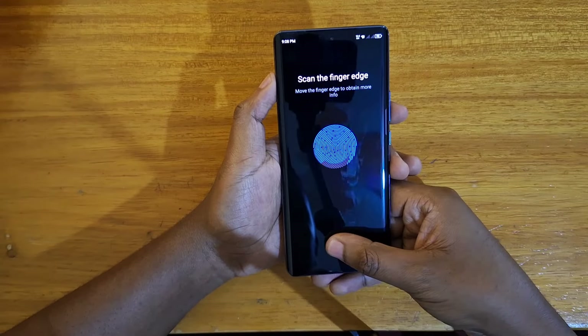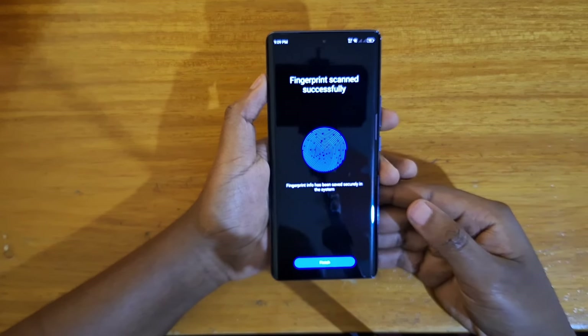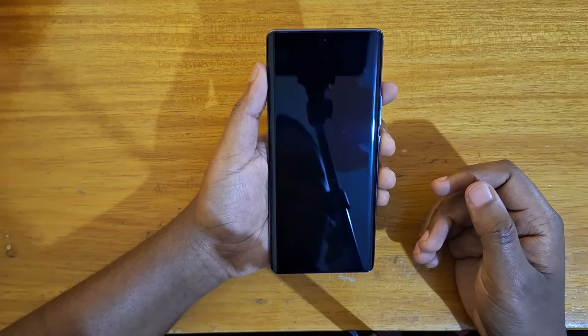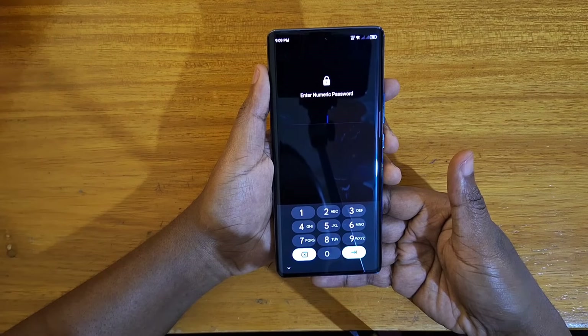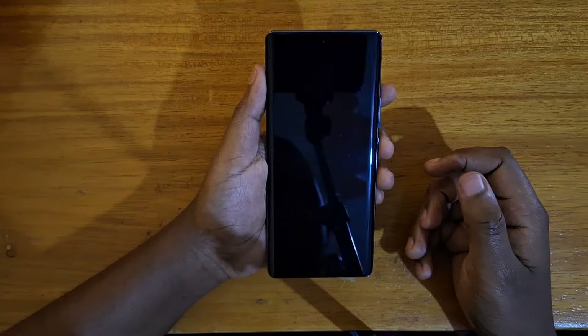Continue like that, and yeah, once you're done registering you're just going to press Finish. Once that's done you can then go ahead and test it out. I've just registered it and I can just tap on that like that — and yeah, I'm good to go.